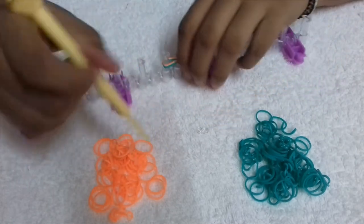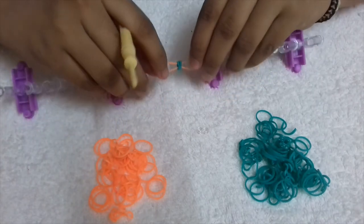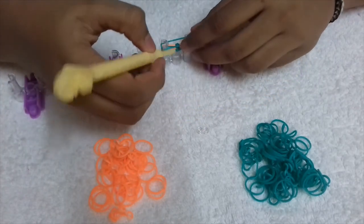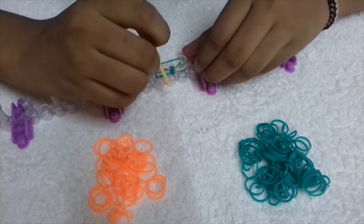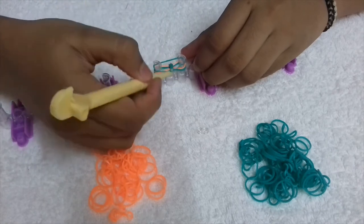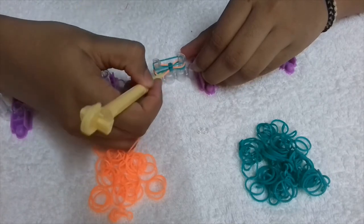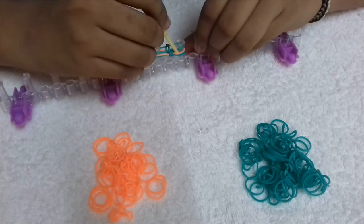From here onwards we're going to alternate between green and orange. Now that there's orange on the top, we're going to put green. Now comes the important point: we're going to push this orange away and take the bottom-most green — because there's green on the top — and put it to the top. Do the same on the other side.